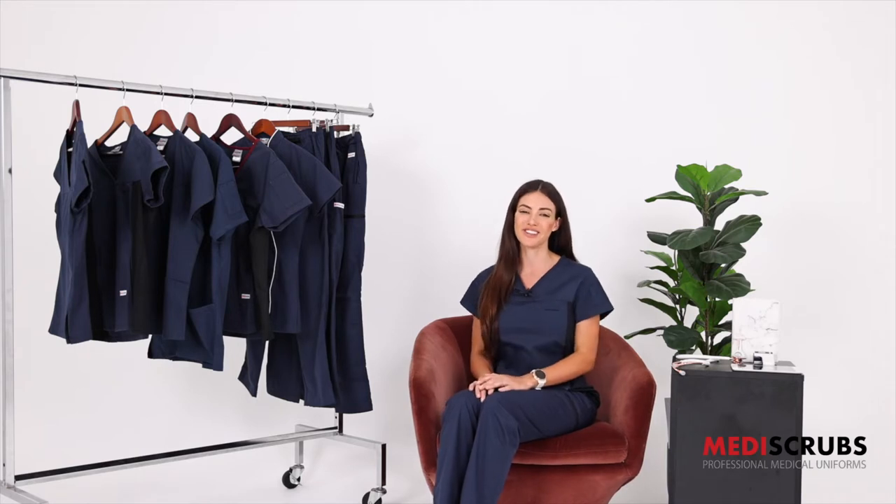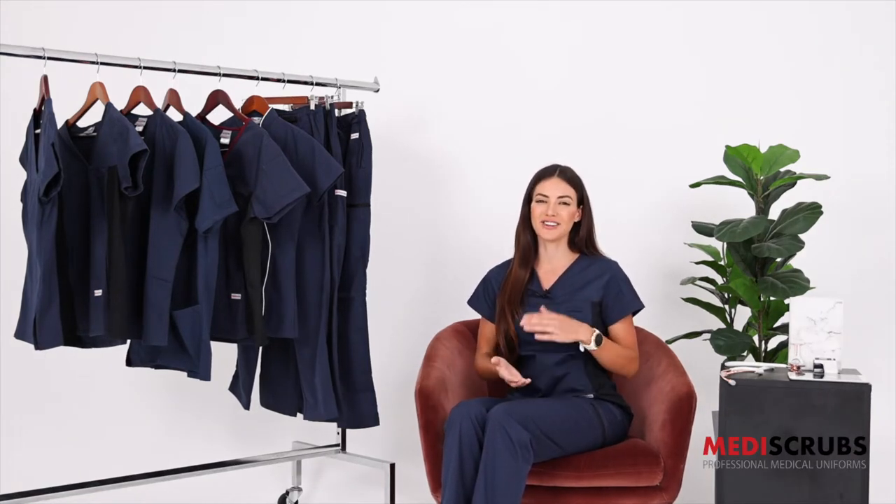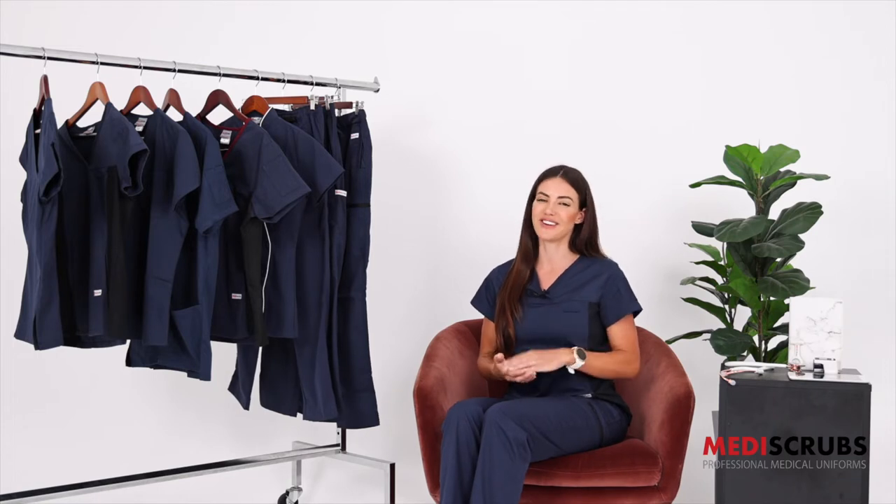We do it all in house on the Gold Coast here at our Medi Scrubs store. My favourite styles to pair together are the cargo pants with the four pocket top, the utility pants with the spandex, and the women's fit solid or men's fit solid with the regular pants.